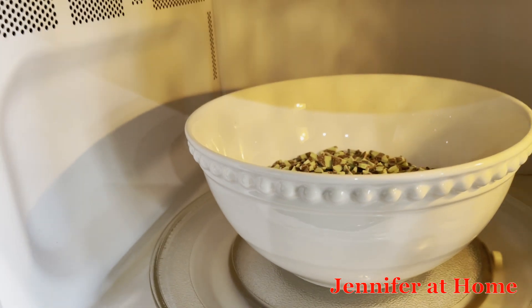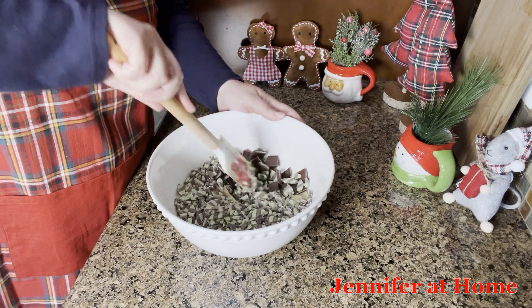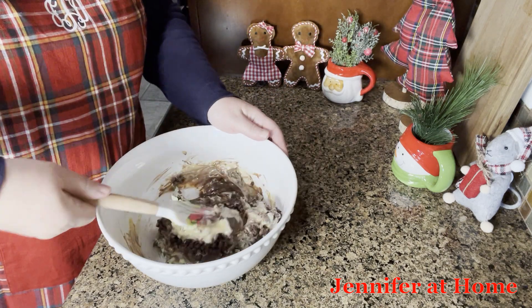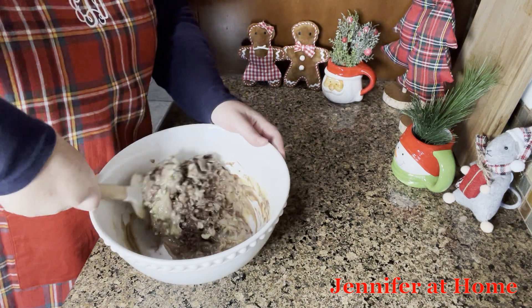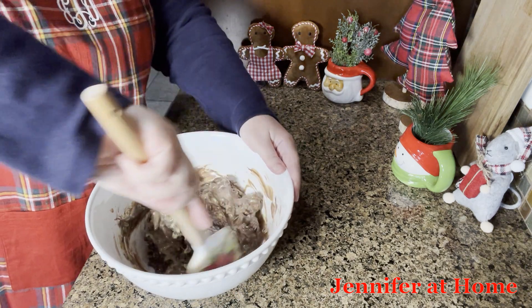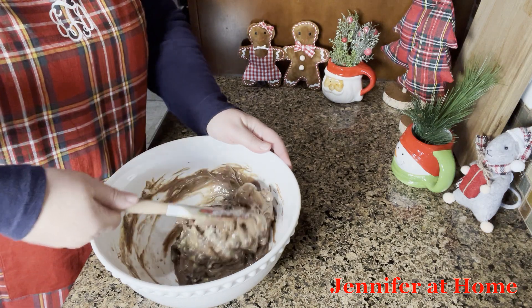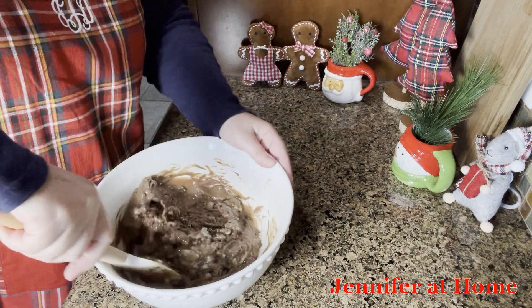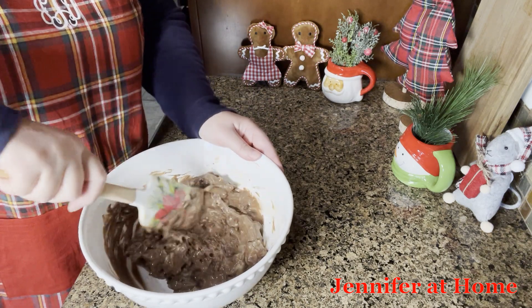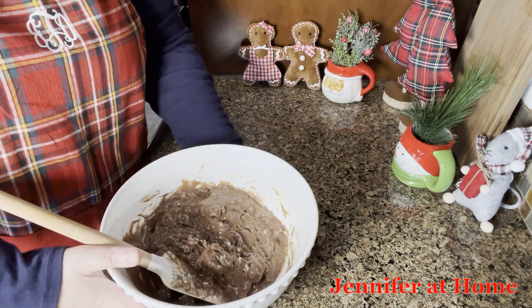Into the microwave for the first 30 seconds. Now that this has been in the microwave for 30 seconds, I'm going to mix everything together and then we'll put it back in. It may not mix completely because it might need to melt just a little bit, but we have to do it in 30 second increments because it's really easy to scorch or burn your chocolate. So you don't want to put it in for the full 60 seconds all at one time. Just mix it up the best you can and get everything incorporated pretty well, and then we'll put it back in for another 30 seconds.